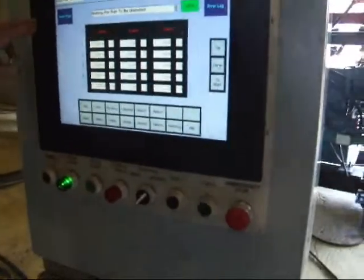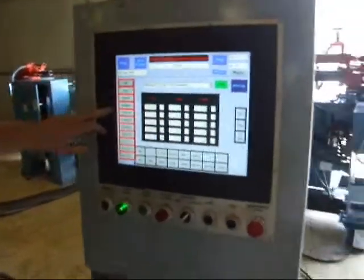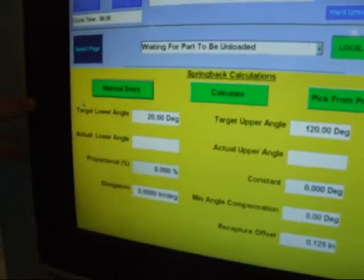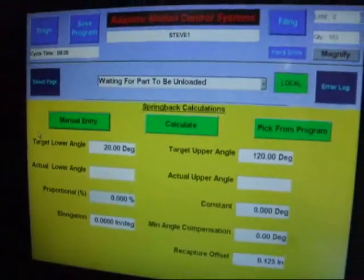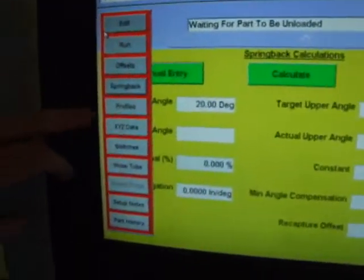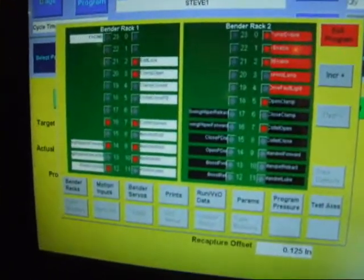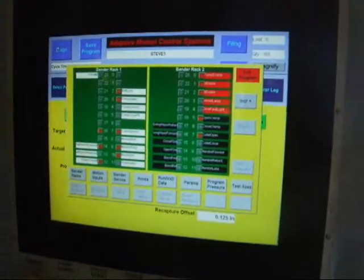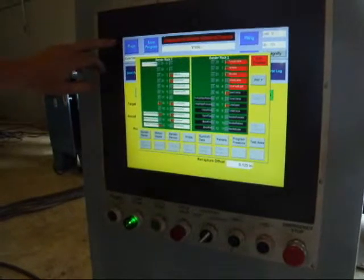It's got five in here right now. You've got your spring back calculator here, you've got a diagram page that shows you what's going on with the machine here — IOs.